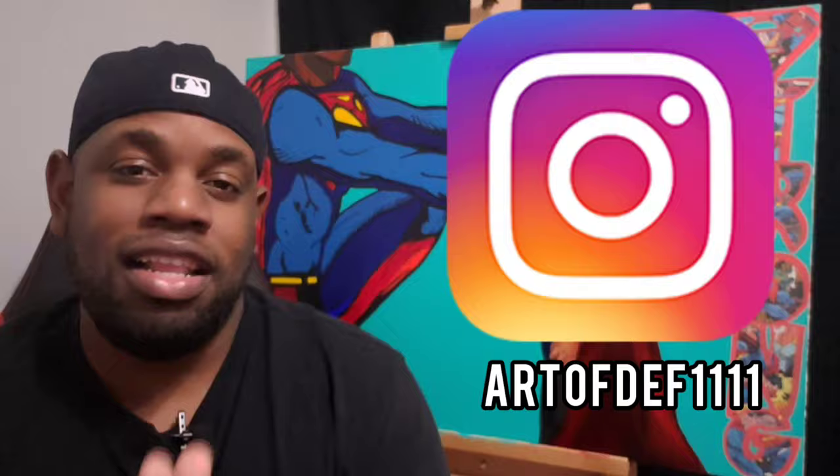What's up everybody? So today in this video I'm going to be taking you guys through how to glaze with your paintings. Today I'm going to be using oil.